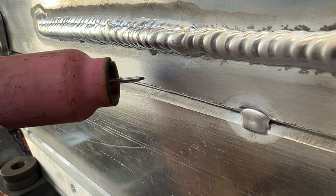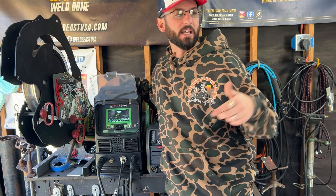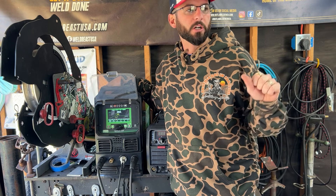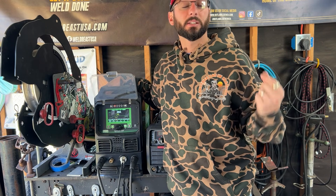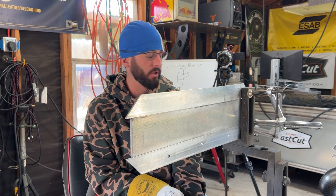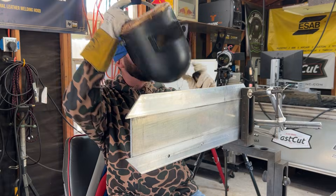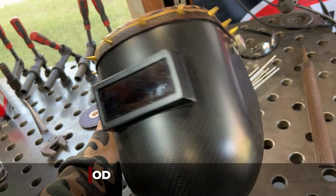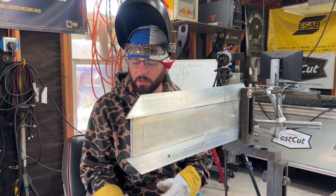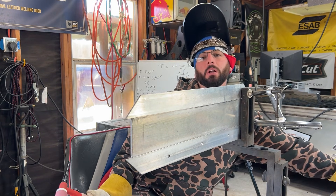We'll still have high frequency, AC current, and all our settings — just no post flow. We've got our balance and frequency set. We'll run the first bead with TIG all the way across, trying to get good penetration, then switch to DC negative and use a stick rod as our filler metal. Be sure to check out the links in the description for our partners like Heavy Hitters and Outlaw Leather. I'll be using this carbon fiber hood — the lightest hood I own — along with a carbon fiber TIG finger to keep my hand on the plate without burning at these high amperages.